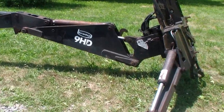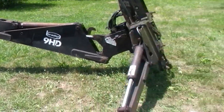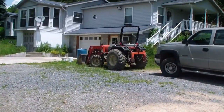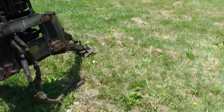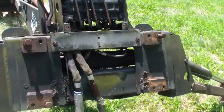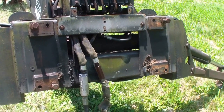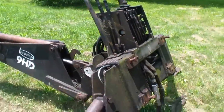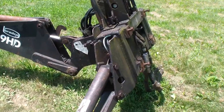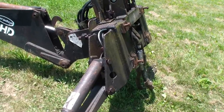This is the Bradco backhoe I just bought yesterday to fit on my 30 horsepower Taff tractor. I couldn't find anything that would fit a three-point hitch, so I got one that would fit a skid steer. I took the back plate off — they'll fit different types of machinery, small machinery, skid steers, and small compact tractors. This is the only one I could find and it was in pretty good shape.